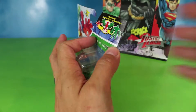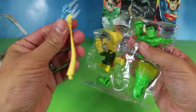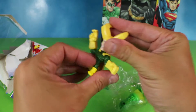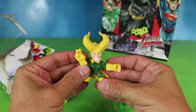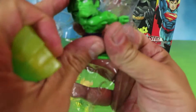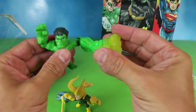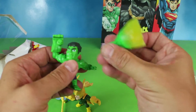Here we go, let's see it. Loki's loaded — seems like a fun little jester, huh? He's fierce. Hi, Loki. Hulk's angry. I guess that's one of his powers — he uses his anger to make himself stronger. Wrong hand.